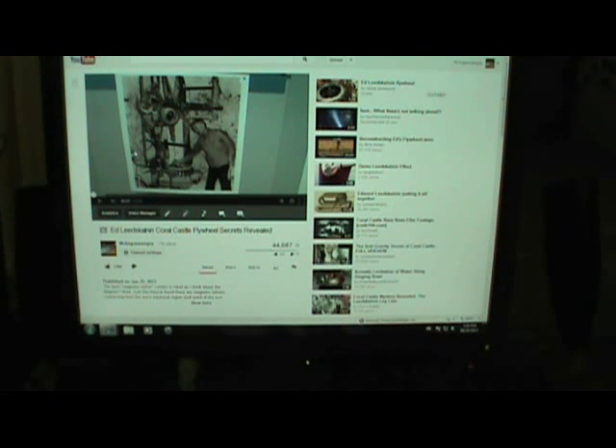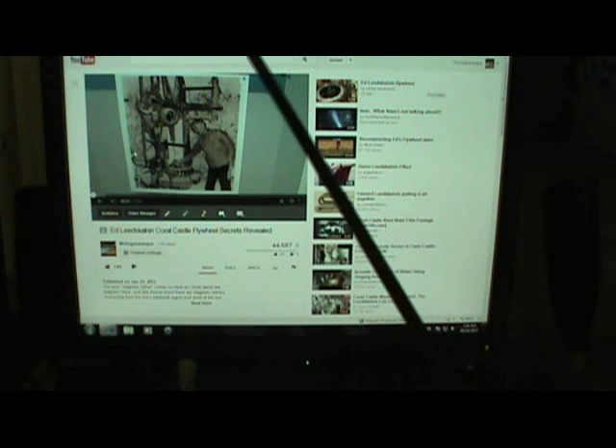Hello YouTube, this is Mr. Angus Wangus making another video. This is sort of a follow-up to a previous video I made almost a year ago now, called 'Ed Leedskalnin Coral Castle Flywheel Secrets Revealed.' That video was itself replacing a video I took down from a year prior to that, so approximately two years ago I've been talking about this homopolar effect for Ed's wheel.